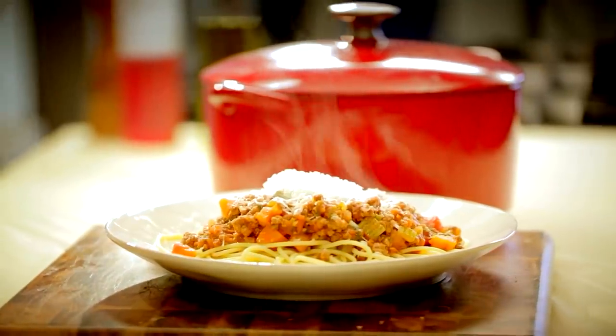My name's Christopher Redmond, and my last bite would be Mama Redmond's spaghetti bolognese.